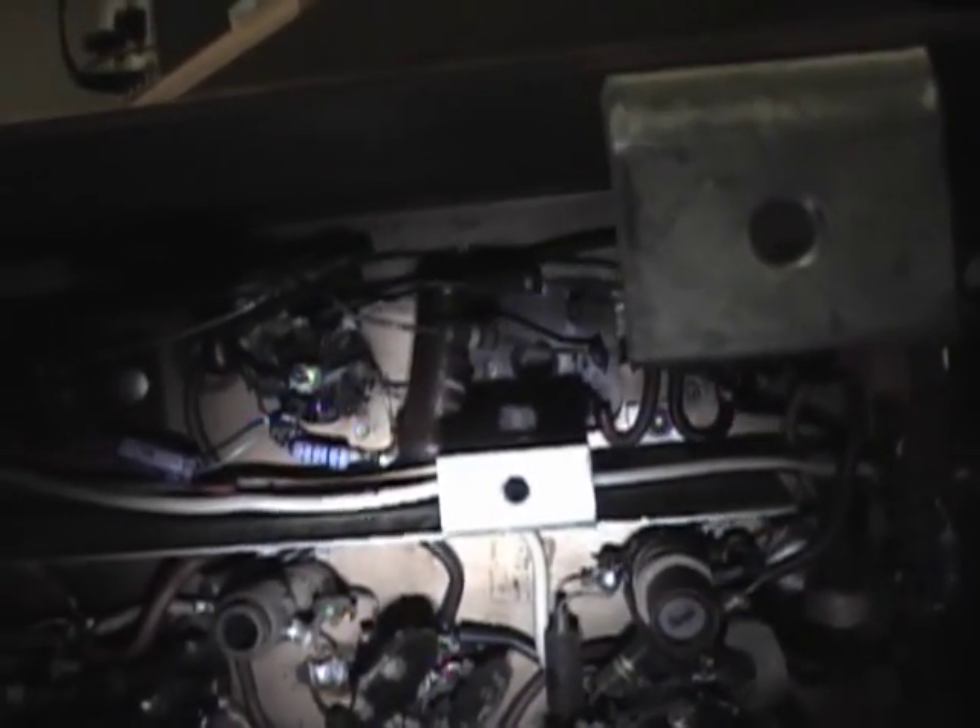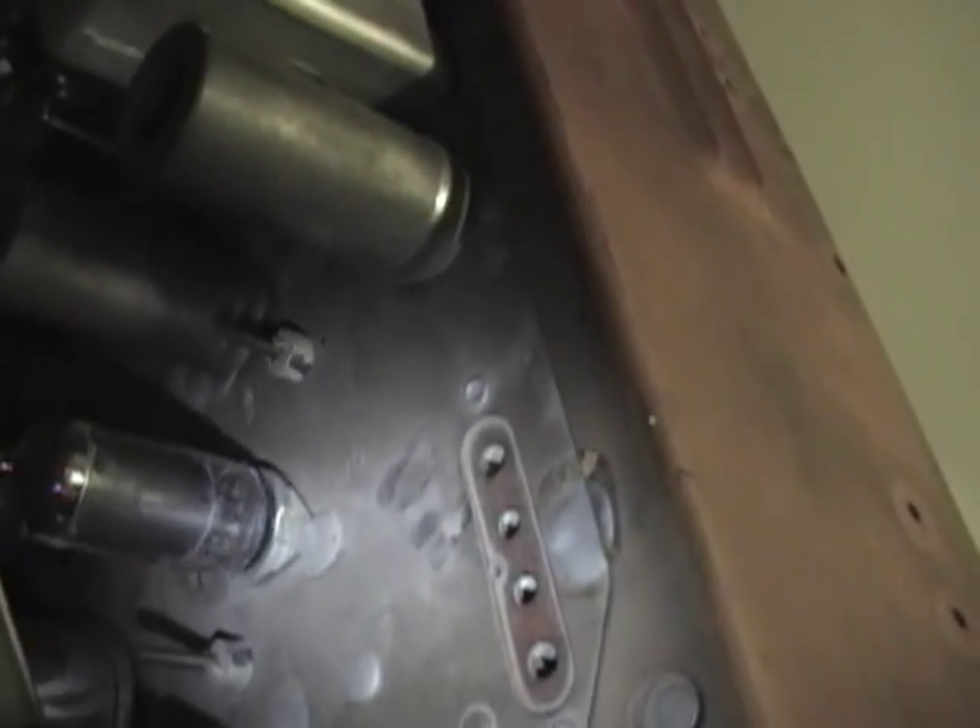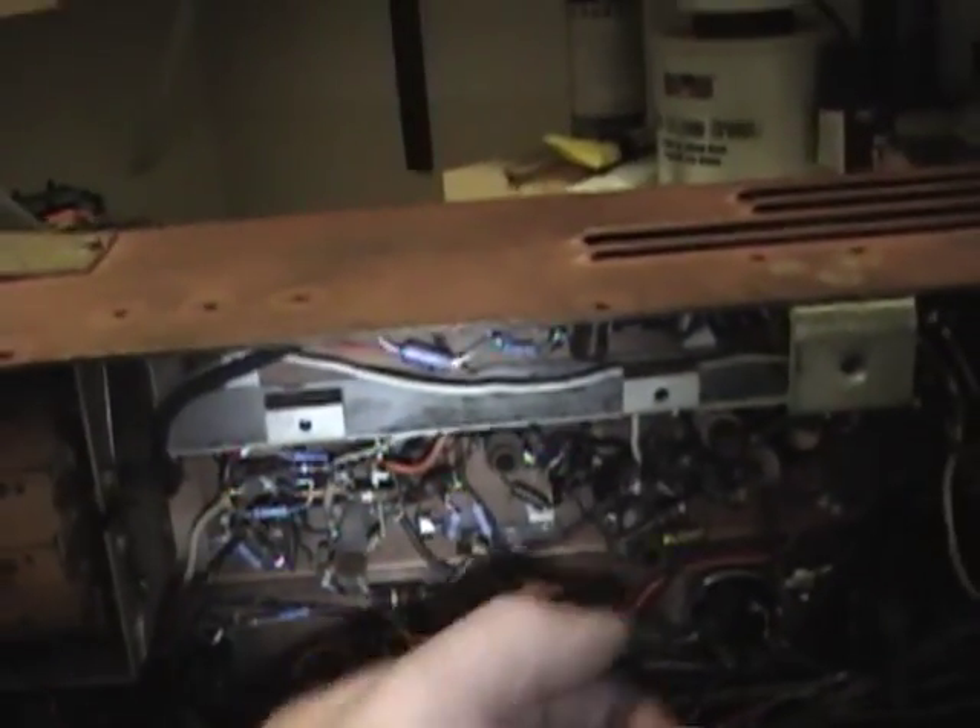As soon as the resistor replacement is done, I want to do a quick alignment, because if you start mucking around down in here it's a really good idea to redo the alignment. In this chassis they actually make that a little bit easier for you because there's this four-pin socket up here which gives you easy access to all the key points. In my previous alignment video you see me poking around under here and clipping in leads — now you can just flip the chassis down and plug your meters right into these banana jacks right on top of the chassis.